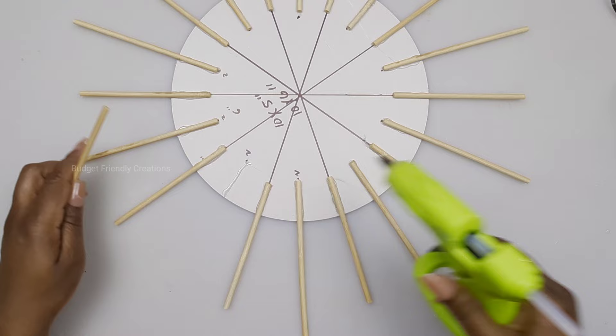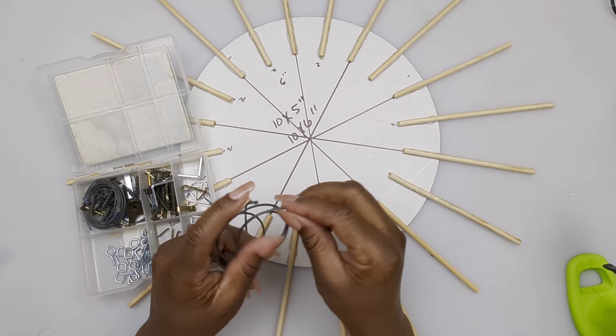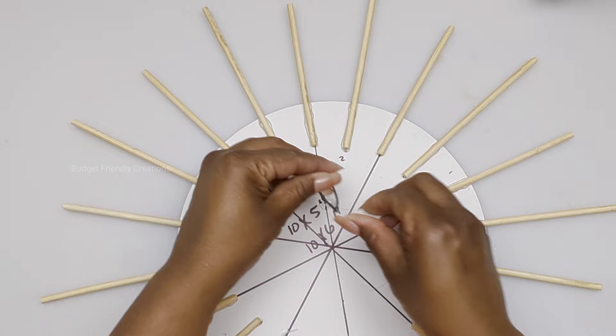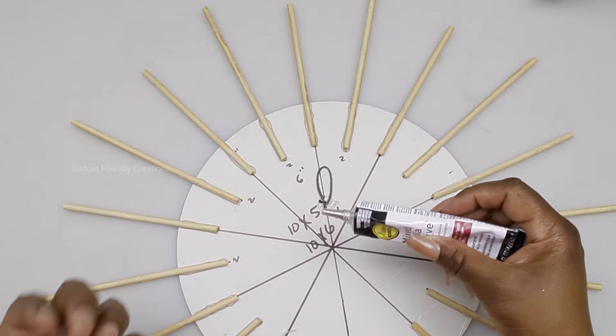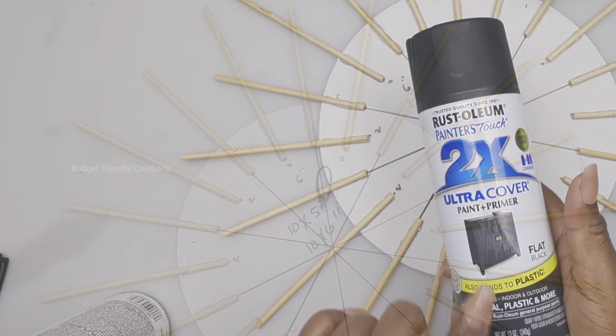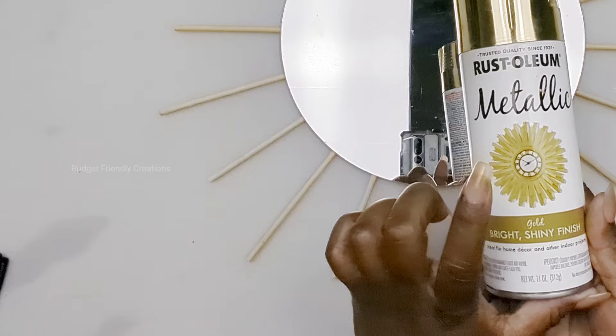Now we're going to finish working on the back of our wall decor. I'm using picture frame hooks — I'm out of those so I'm using the wire that's in the package. I'm attaching it at about two-thirds of the way up, placing the hook directly under the shorter skewer. To make sure this is nice and sturdy on the wall, I'm using Aleene's mixed media adhesive, placing it underneath and over the top of the hook to lock it in place. To spray the back I'll be using Rustoleum flat 2X, and for the front I'll be spraying the skewers with Rustoleum reflective gold spray paint.